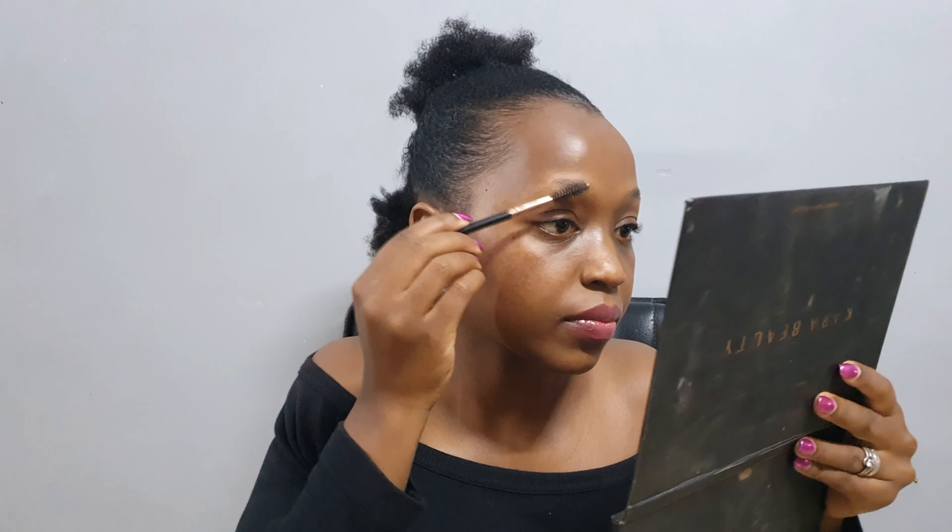Next I'm going back with my spoolie, brushing my eyebrows again after the shave. The next product we'll use is the eye pencil — I use Davis number three, a brown one. The first thing to note and be careful with is where your eyebrow should start. Use your eye pencil to mark three points: where the eyebrow starts, where it should arch, and where the tail should end. Mark those three points, especially if you're a beginner, and then you should be good to go.